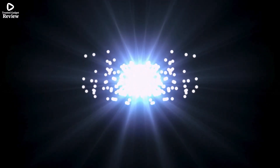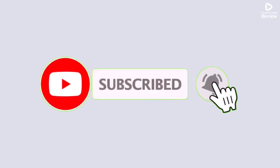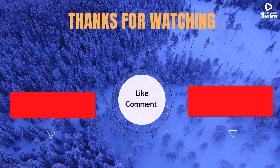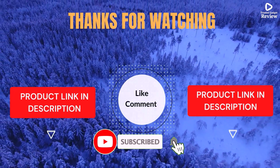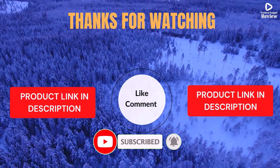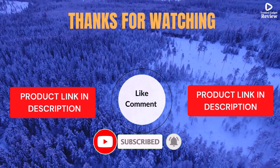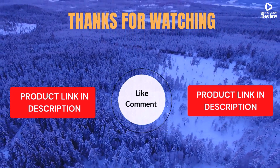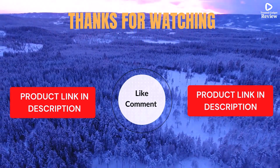I share helpful videos daily, so don't forget to subscribe and hit the bell for updates. Check the description for product links and prices. Got questions or issues? Drop a comment — I'm here to help. Life's short, enjoy it with cool gadgets that make life easier. We've done the personal research to save you time and money. Our top 5 picks are hand-picked based on ratings, reviews, quality, and durability, to help you choose the best.